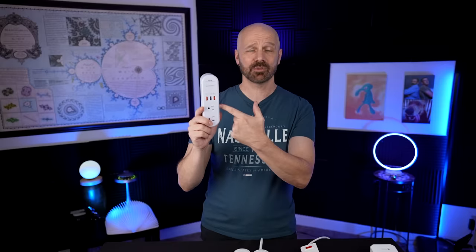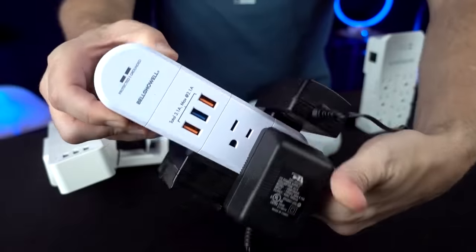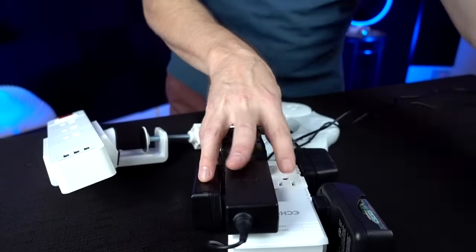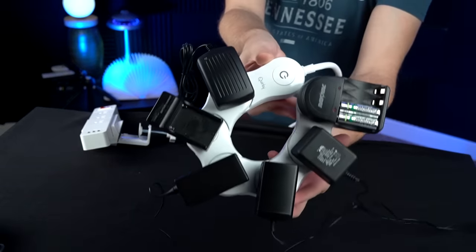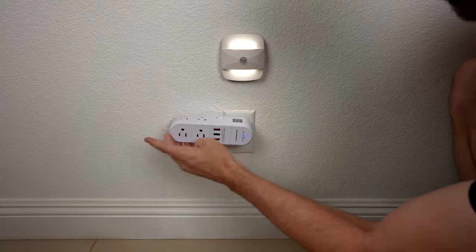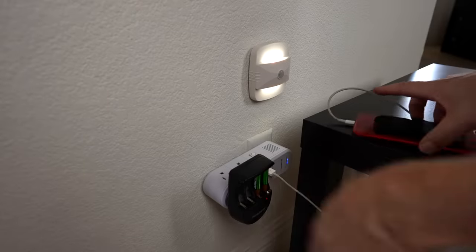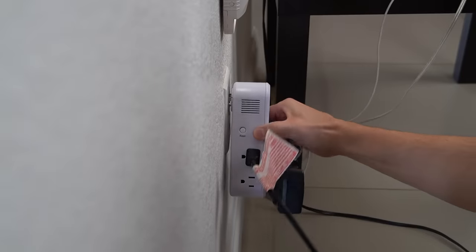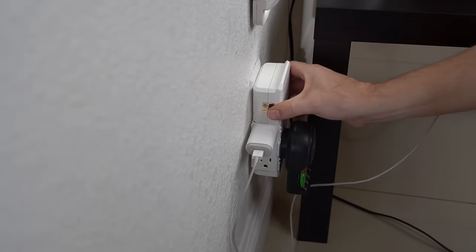We have the Bell & Howell Swivel Power, the Quirky Power 2.0, the Mount It, and the Echo Gear. Let me try a chunky adapter test. Looks like we can get one chunky adapter per side — that's pretty much it on this one. On the Quirky Power I'm getting five — my sixth one is not quite fitting. I have a good feeling about the Quirky Power — oh yeah, it's a beautiful sight, but it's a little bit wobbly. The adapter is hitting the wall so you kind of need to stabilize it. It's almost coming out of the wall when I pull this out — very loose. It's not 100% solid but not as loose as the swivel power.